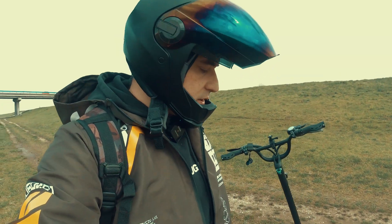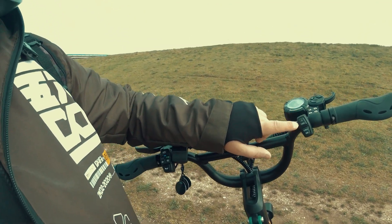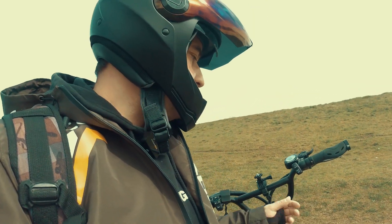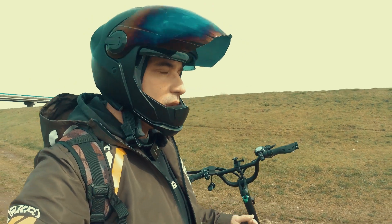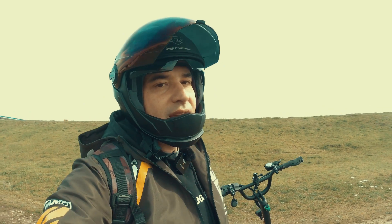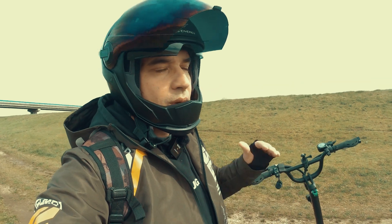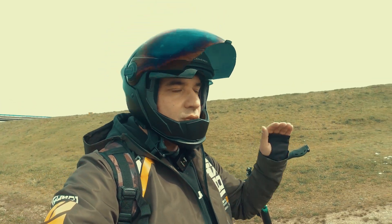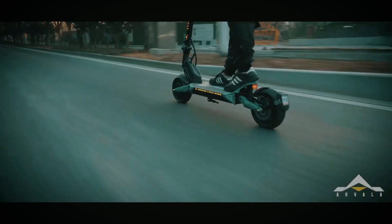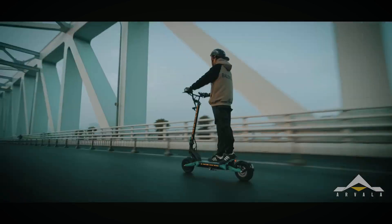I've done 30 kilometers in third mode with the dual motor option on and turbo on. Eco gives you 25 km/h, turbo gives you maximum speed, and then you have single and dual motor options. I got 30 kilometers out of the 18.2 amp-hour battery. So when you buy it, use the highest capacity one because you will want to have more fun on this scooter.